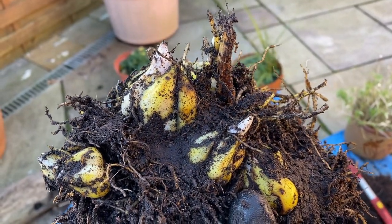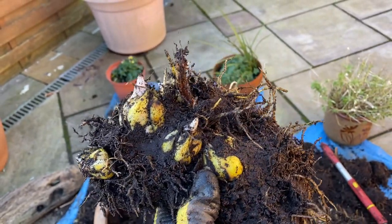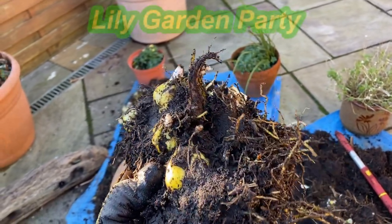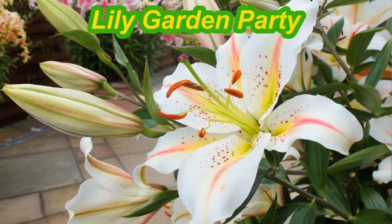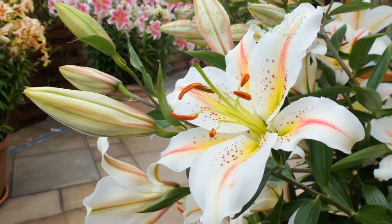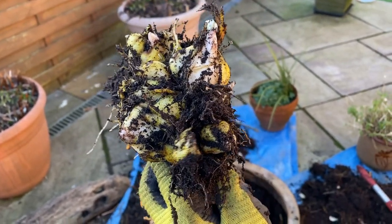Look at that — just look at it. This is one of our favorite oriental perfume lilies, I think it's one called Garden Party. Lovely hints of yellow and pink and bronze and white in the flowers, with a very clear perfume. I've just dug that clump of bulbs out of the pot.